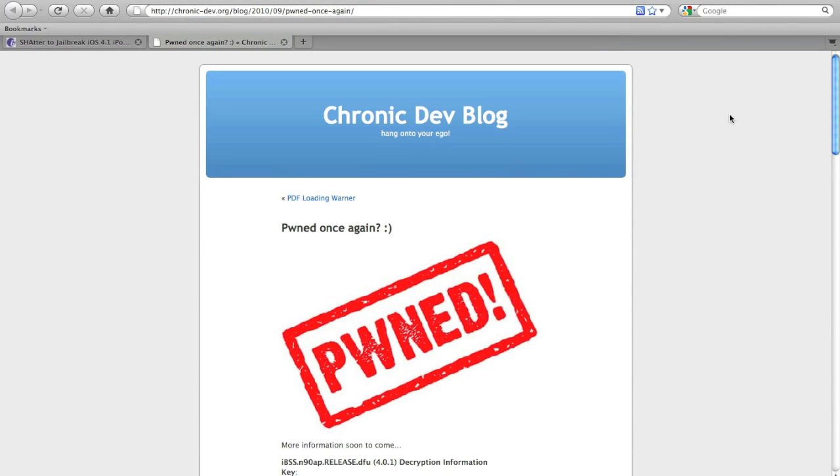I'm really hoping that this will be an untethered jailbreak. Of course, if it's tethered, I'm still going to make a video about it, but I don't know if I will keep it tethered because a tethered jailbreak can be a pain sometimes.